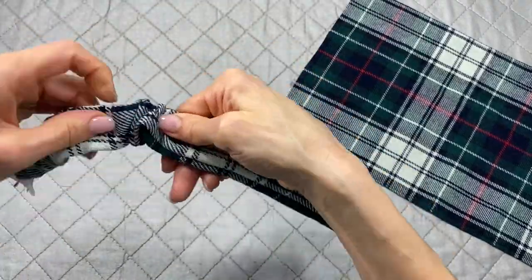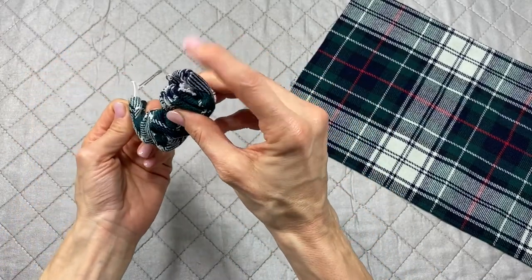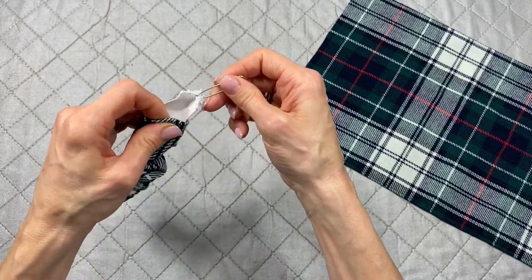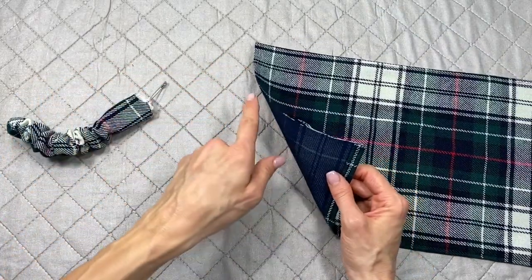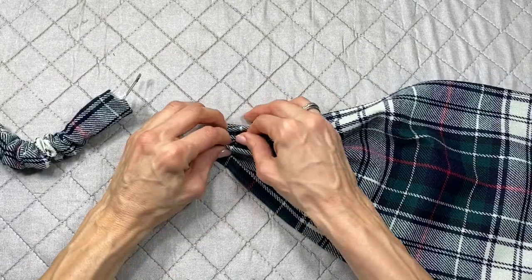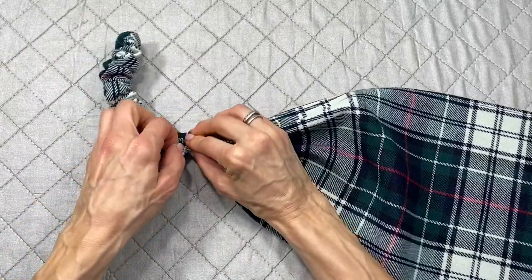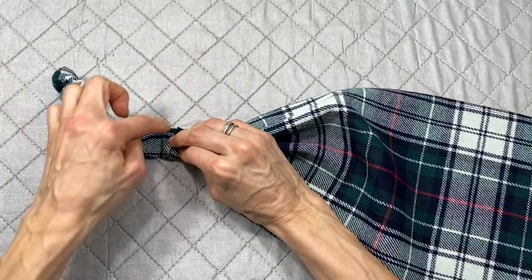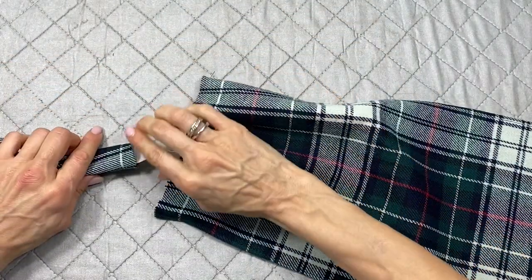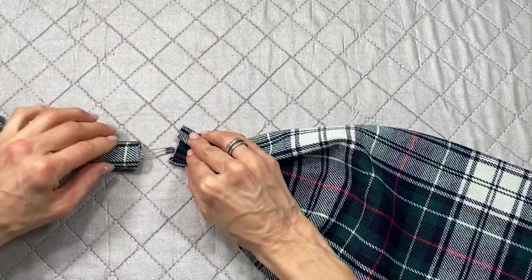Once the elastic is through, leave the safety pin on one end so it doesn't slip out. Take the raw edge of the fabric, scrunch it up, and tuck it inside the casing opening. Bring it to the sewing machine and sew right across — that's why the edge was turned in, so it's nice and clean. Just like that, you have the owner's headband bandana.